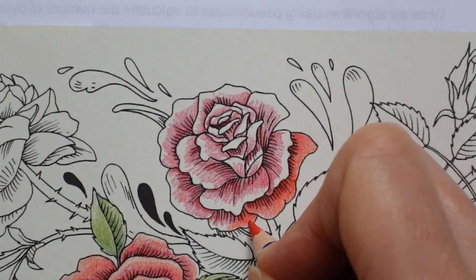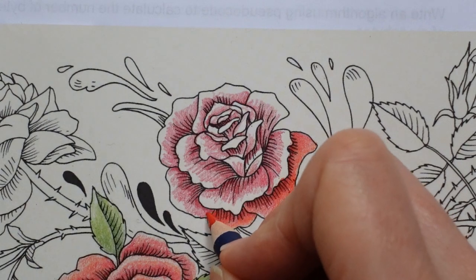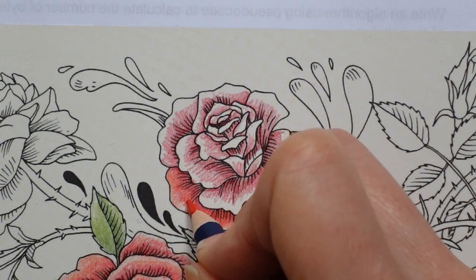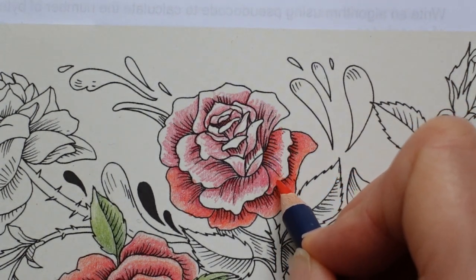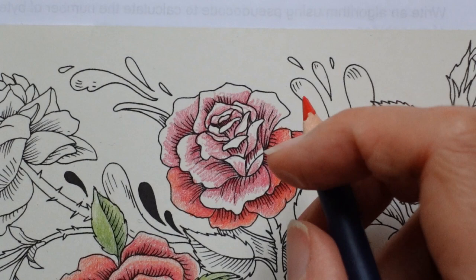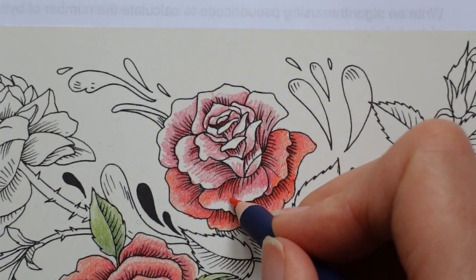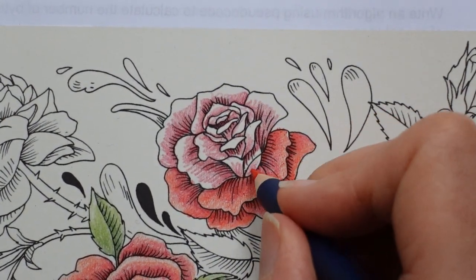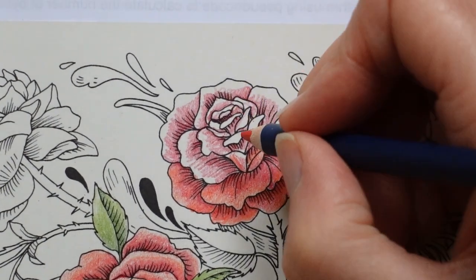Now it doesn't matter too much if a bit of white paper shows through because we have to remember that these roses were white originally, but this paper is cream, not white. What you could do on this page, if you wanted a completely different idea, is leave the roses white, colour them with a white pencil, do a background so the white stands out. And then get some red paint, like a paint pen or something, and splodge bits of red on different bits of roses. I think that would be a lot of fun, but a lot of work as well. I do like red roses though, which is why I have opted to do it like this.